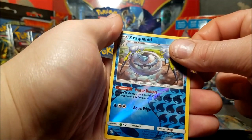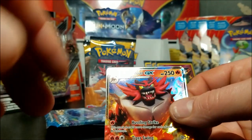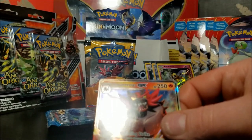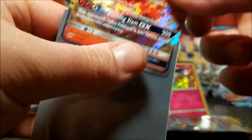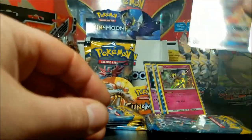We have energy, Team Skull Grunts, Charjabug, Ditto, Herdier, Meowth, Alolan Grimer, Cosmog - and as I said that - an Incineroar GX! Maybe I should stop talking like that, maybe I should keep doing it. That's definitely a cool pull.